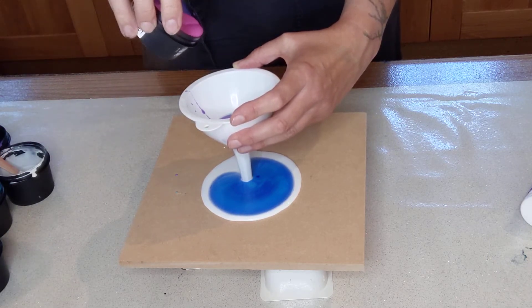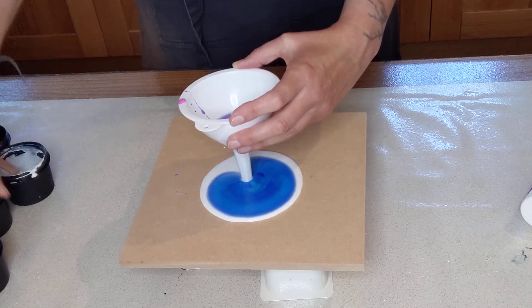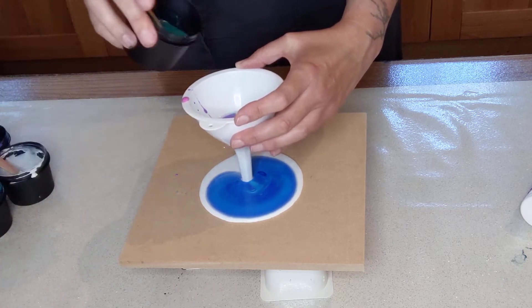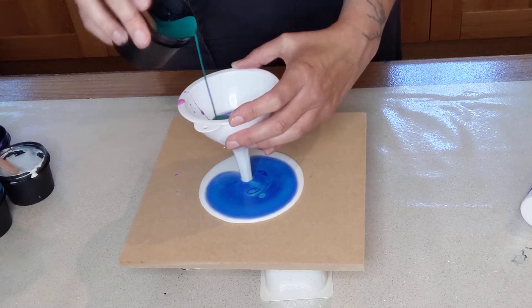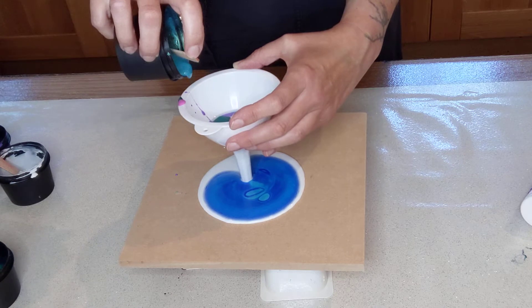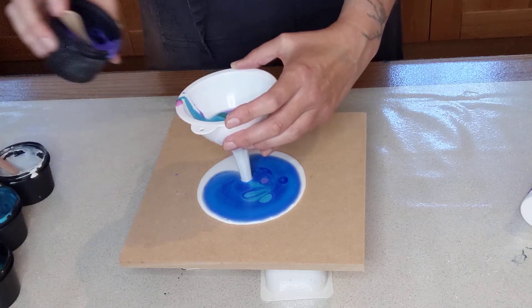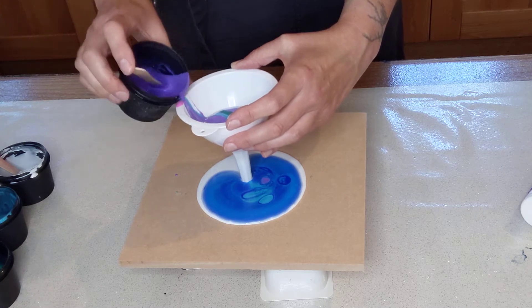Now I know that in the sea you don't really get pink, but I like the pink, so this sea is having a good pink. There we go. I think that will do it.